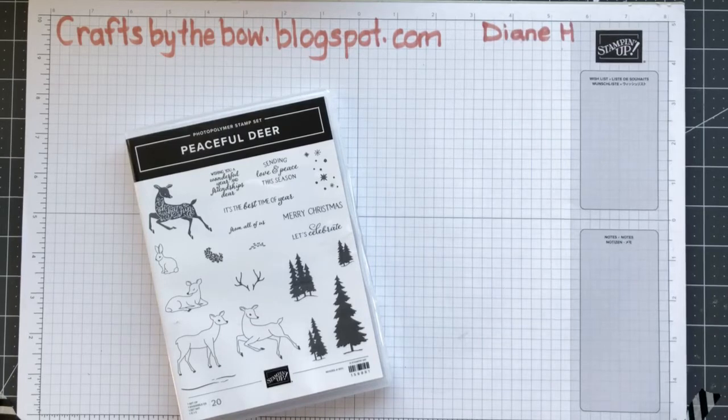Hi everyone, hope you're here with me. I'm just trying to find myself on the Crafts by the Bear page. I think we're live. Hi Jane, hiya. Thanks for letting me know you're here. Well that was really fast — I seem to just put it on the camera and by the time I logged into Facebook, there we were.